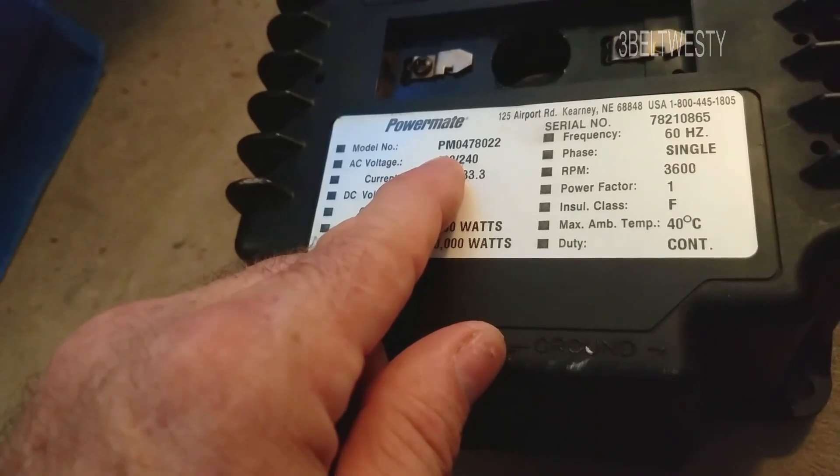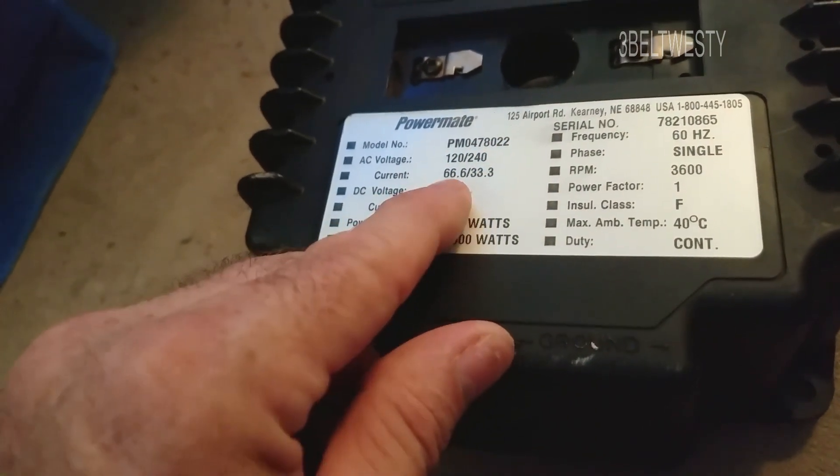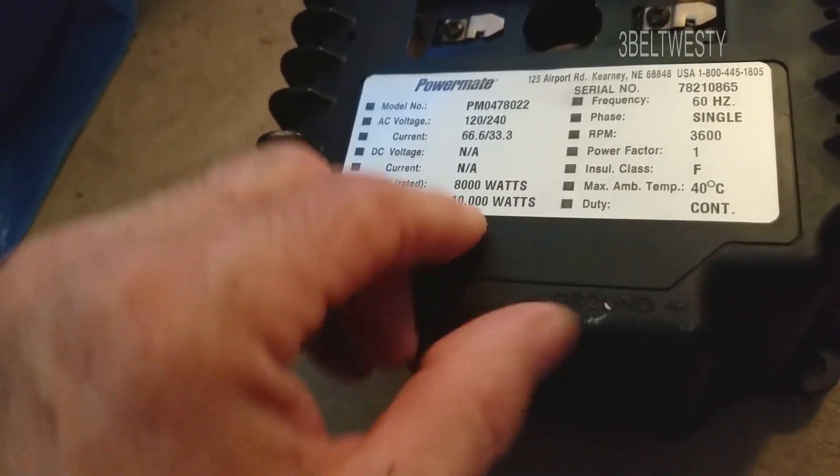This is the model number: 478022. It's 8 kilowatt, 10,000 surge.